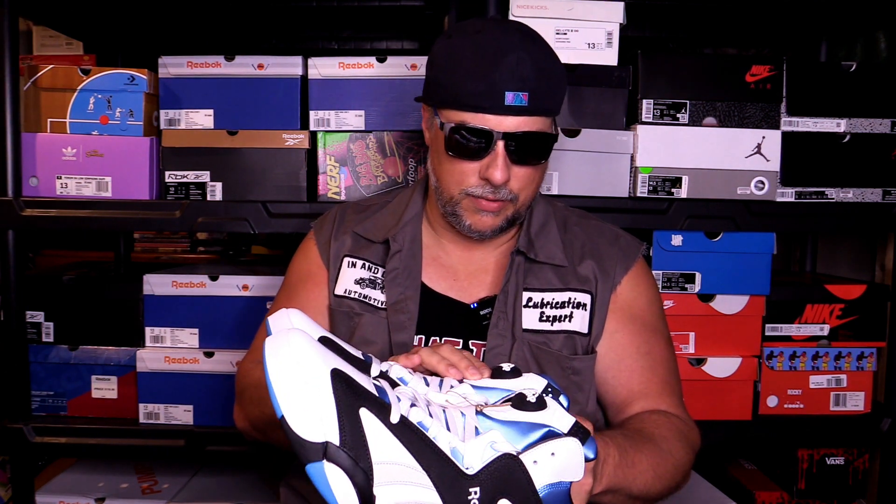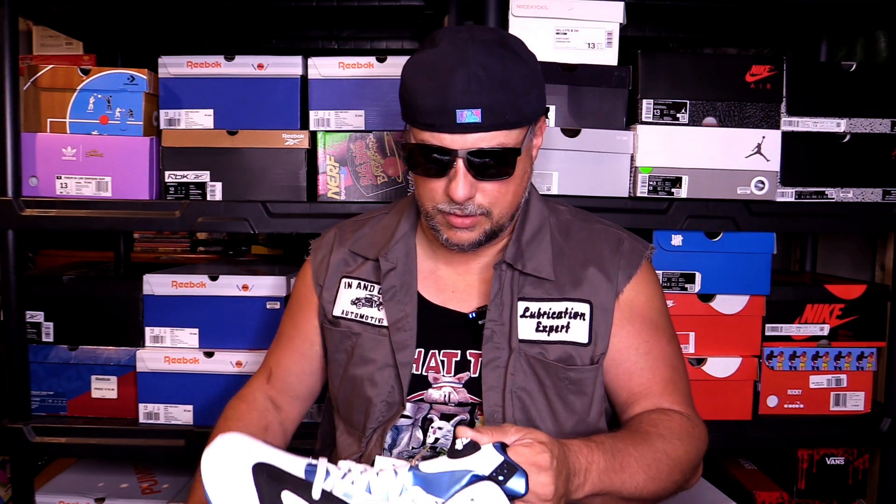I'm speechless — I've waited so long for these. The materials are good, just like any of the recent Reebok releases. Of course you have a bit of a tumbled black leather here, and a little bit of suede with the Reebok logo there. And then the pump — we've got to get to that.